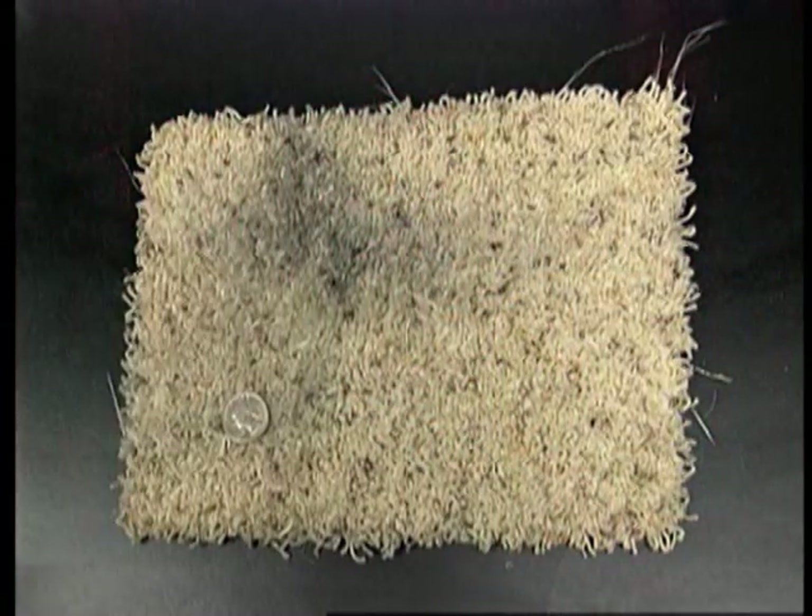Fingerprints aren't the only evidence that's enhanced. This rug has trace evidence which can't be seen in ordinary light, but using the MegaMax 395 nanometer UV light, fragments can be fluoresced.